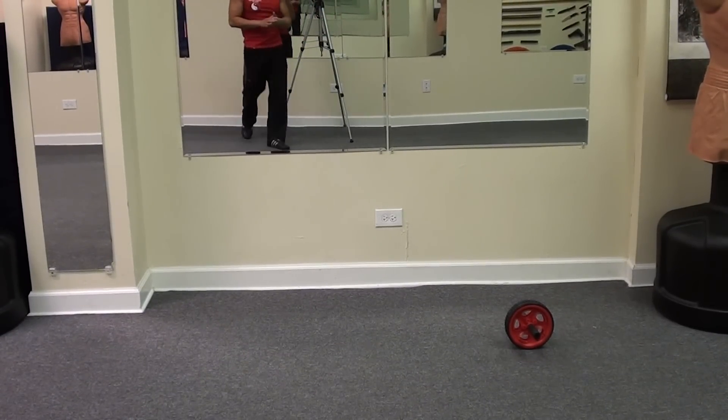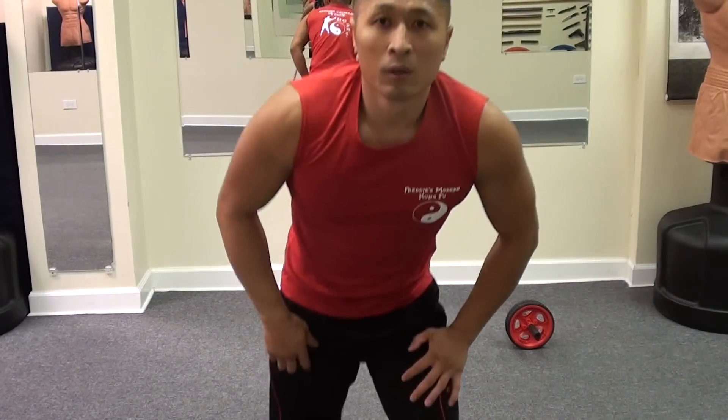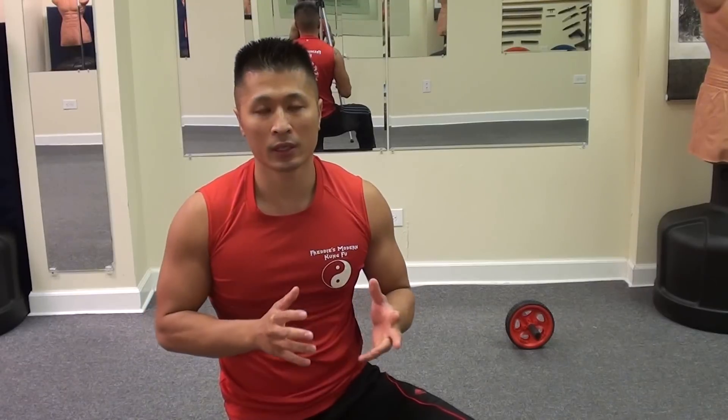Alright, so today I'm going to do the ab wheel — try the ab wheel from the standing position. These are one of the exercises that I selected to be a part of the FMK Kun records. I never before tried to do as many as I could consecutively, so I'm going to see how many I can do and set the standard at that moment.